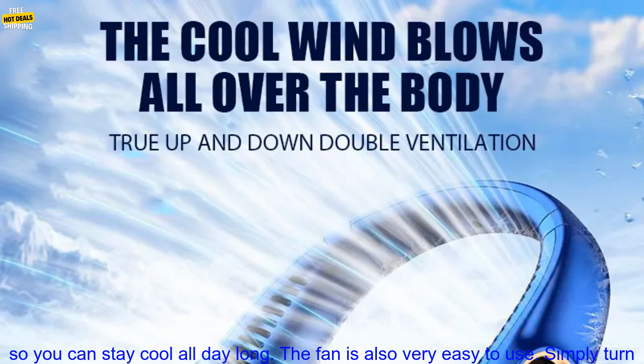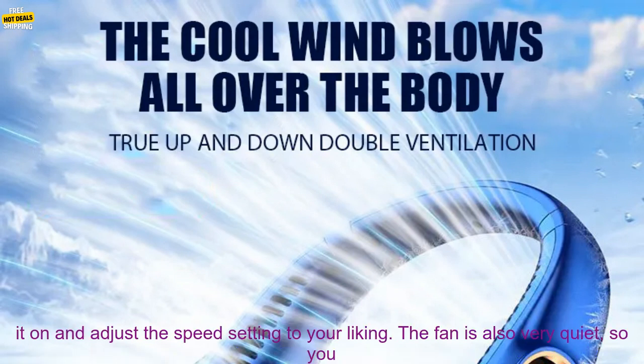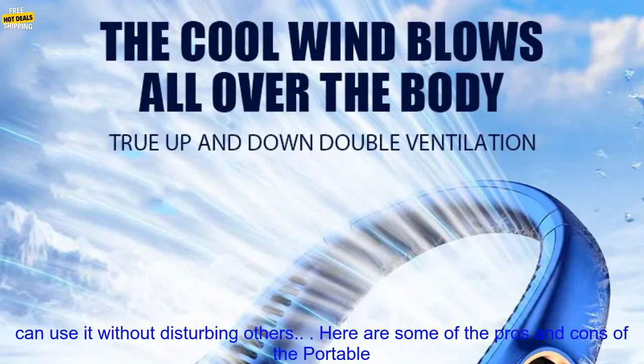The fan is also very easy to use. Simply turn it on and adjust the speed setting to your liking. The fan is also very quiet, so you can use it without disturbing others.